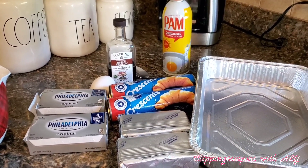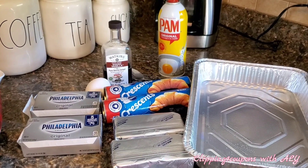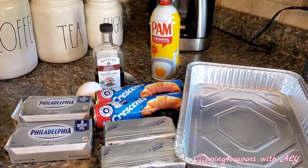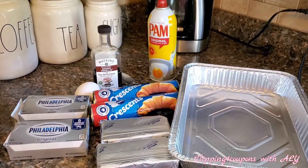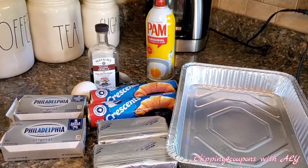It is super easy and very yummy and it makes a lot, so if you have some company coming over or if you are going somewhere for a breakfast or a brunch, definitely make this and take this along with you — I guarantee it is going to be a hit.